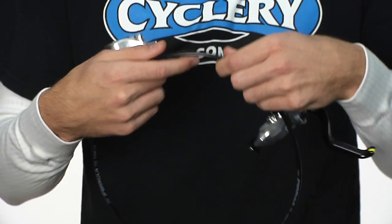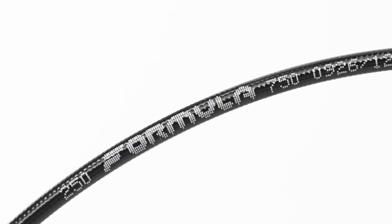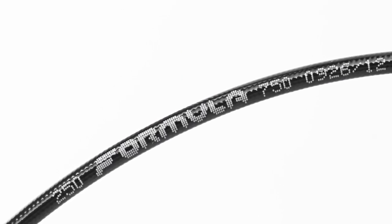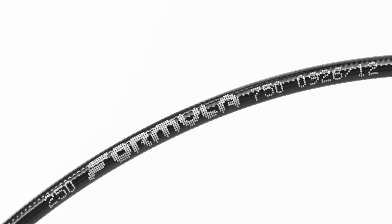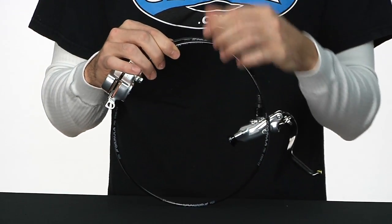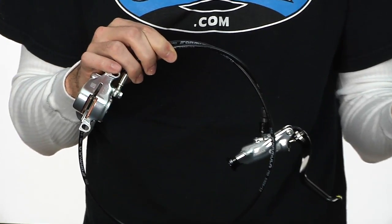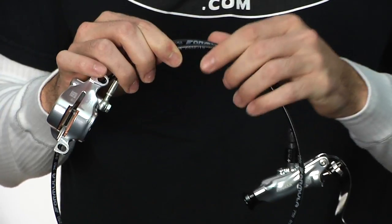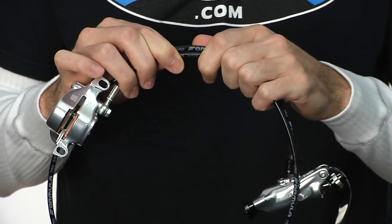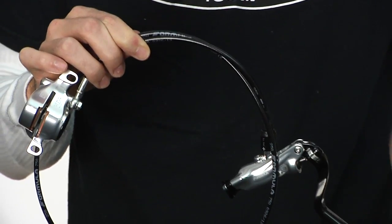Another aspect of what makes the RO and all Formula brakes so good is the Formula-specific lines. A lot of people don't pay much attention to brake lines, but Formula has. Through their own testing they found they're almost as good as Goodrich lines, which are the standard in the auto industry — meaning they handle a lot of pressure without expanding, and that's how Formula gets its really good brake feel.